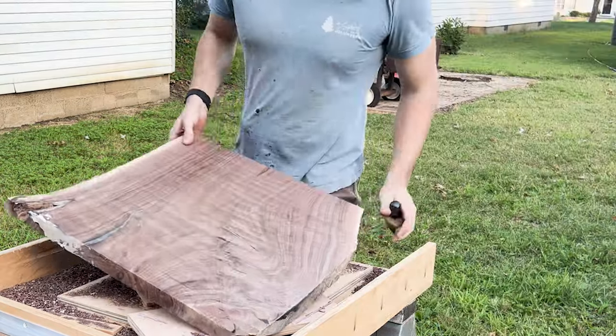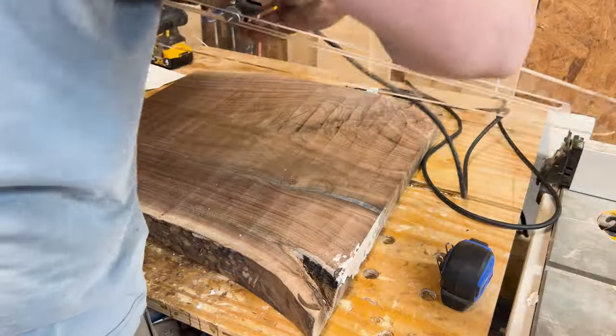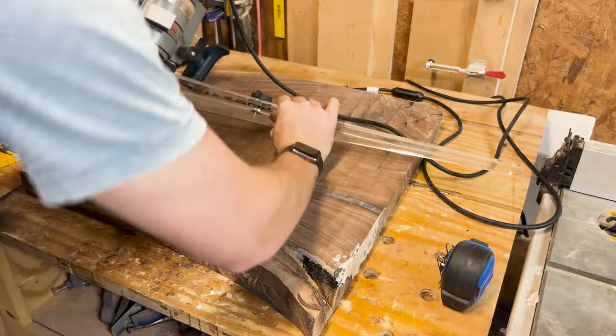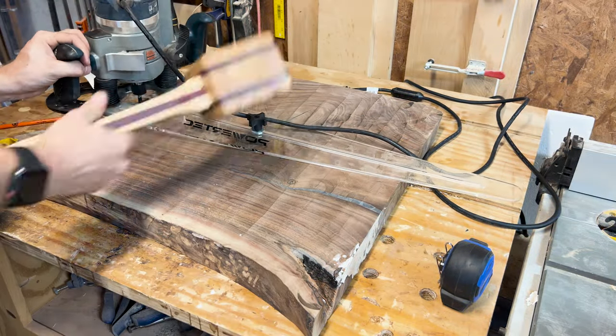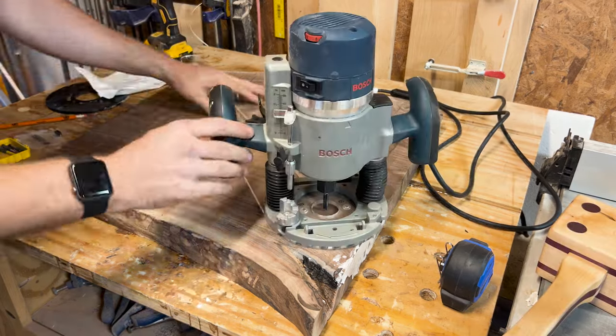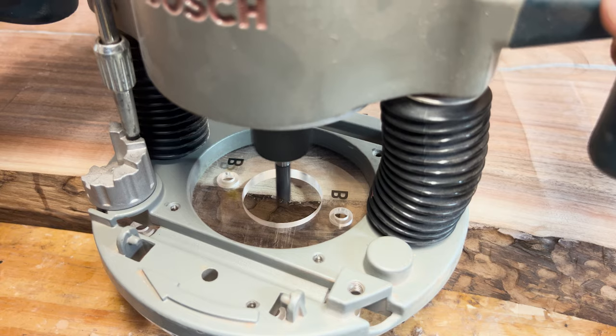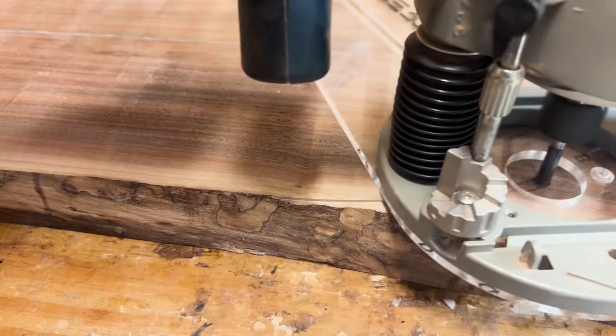I then take it out to the shop and get ready to route it into a circle. I set up my router on a circle jig with a rabbiting bit to turn my somewhat square chunk of walnut into a circle. I measure out the diameter and get my radius from that so I know where to line up my pin, which centers the jig in the piece. I hammer it in and sweep it around to make sure all my clearances are correct.